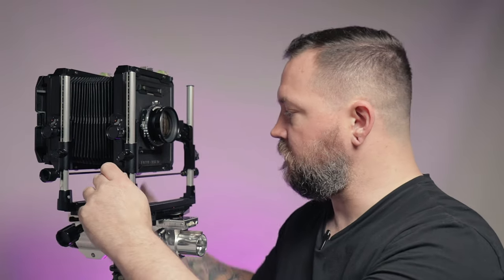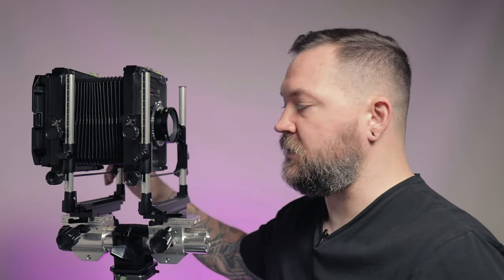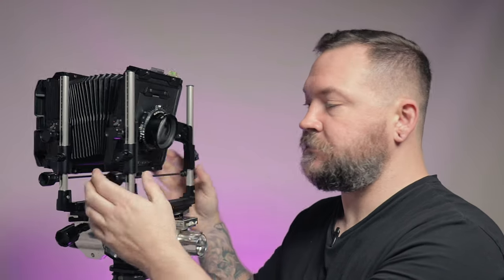This camera also has all the large format camera movements you might hear about. You can focus with the front or rear standard. Both the front and rear have rise and fall, so you can raise or lower the lens plane or the film plane. And I've got front and rear swing.